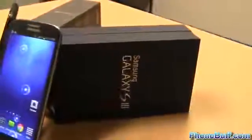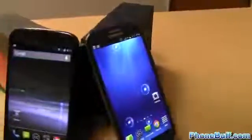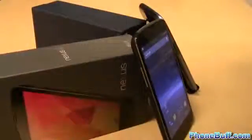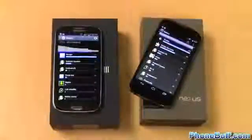I really like the true 720p experience and the deep blacks you get on the Galaxy S3, but at the same time I like the sharper and brighter screen on the Nexus 4 a little bit more. Just like with the design, this one could actually come down to personal preference.